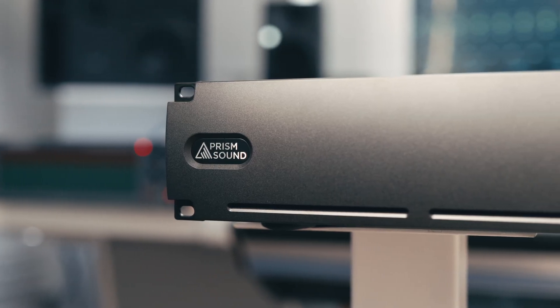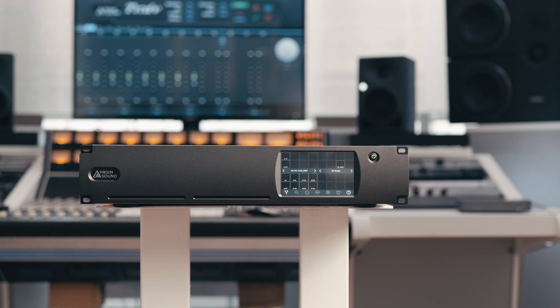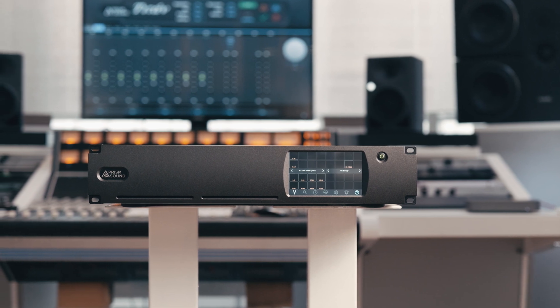As is the case with all Prism equipment, the 128 really is designed not to be heard. It offers completely pristine, transparent and extremely detailed conversion, and it is really this alongside the versatility and the expandability options which are the underlying principles behind the 128.